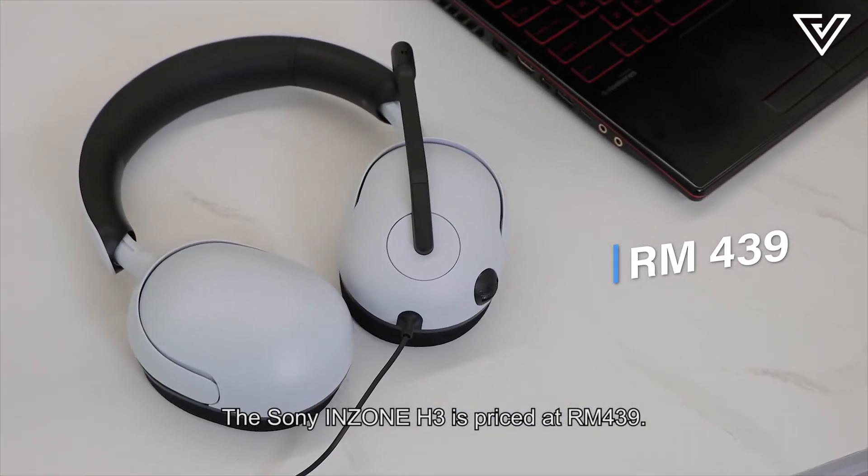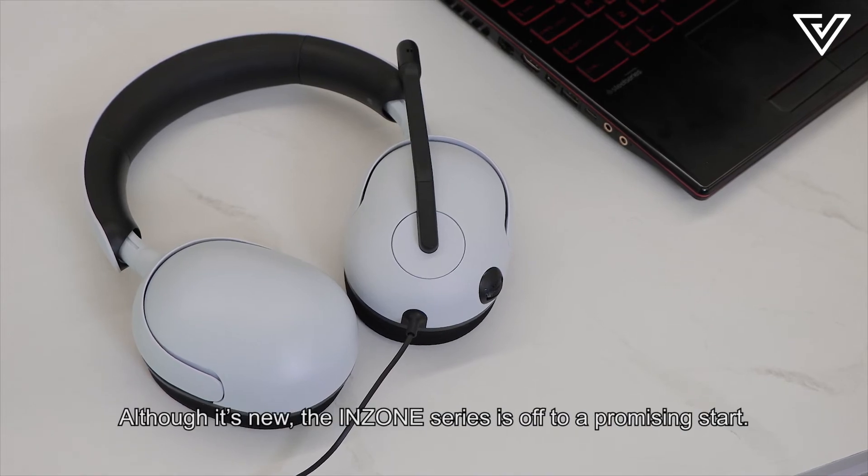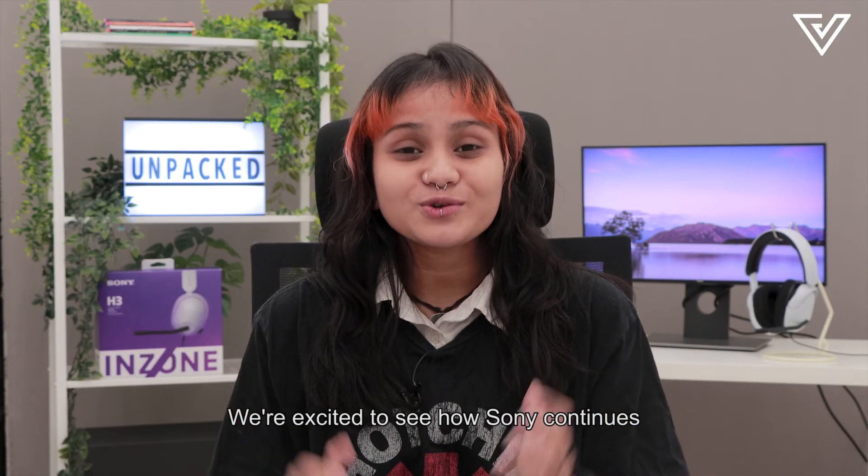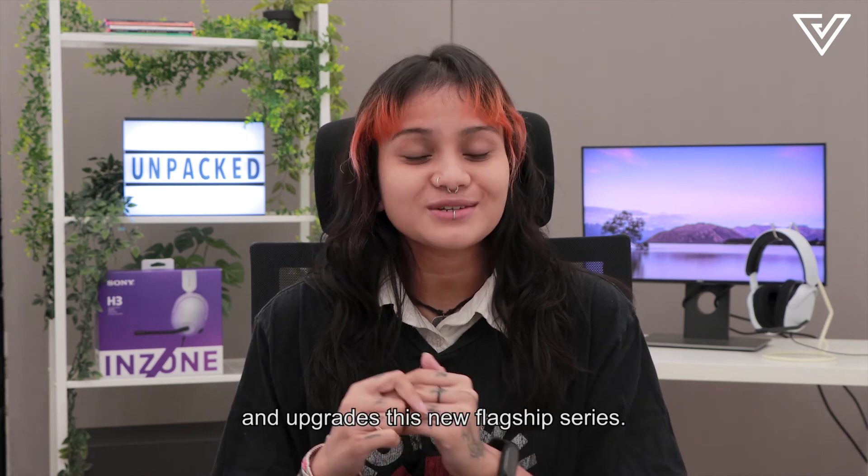The Sony Inzone H3 is priced at RM439. Although it's new, the Inzone series is off to a promising start, and we're excited to see how Sony continues and upgrades this new flagship series.